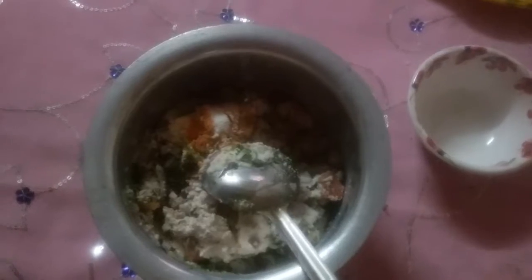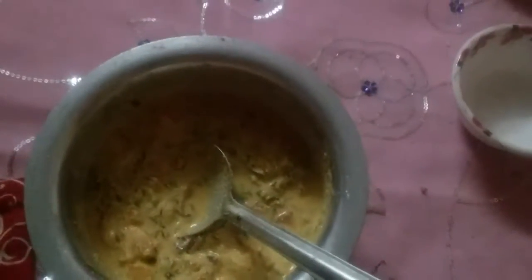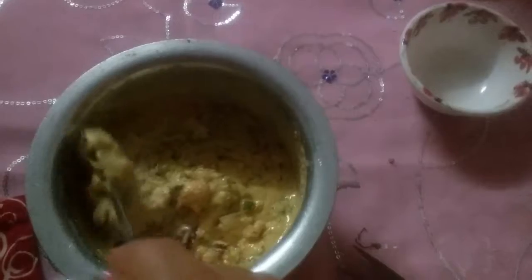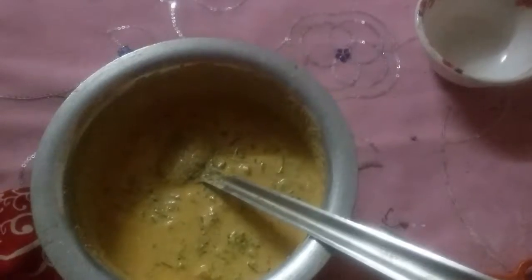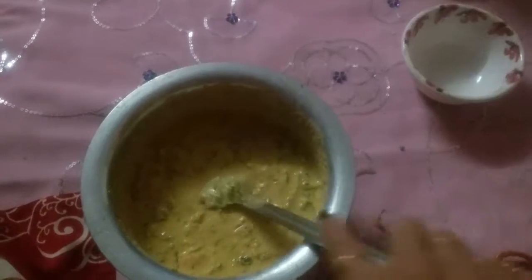We will add some water to the batter and mix it well. The batter is now ready and we will let it rest for 15 minutes.